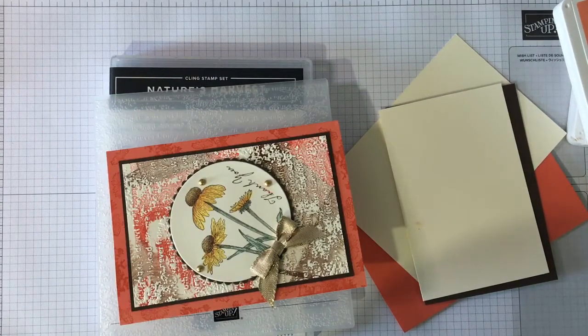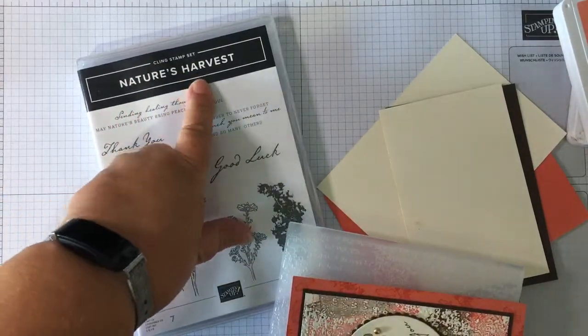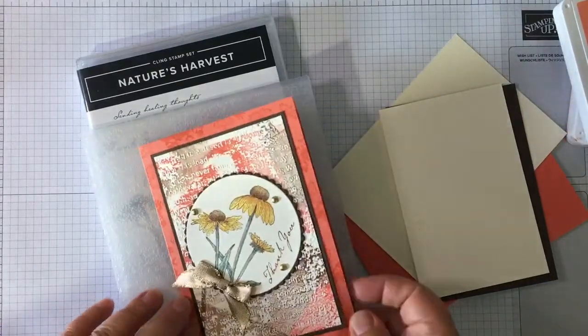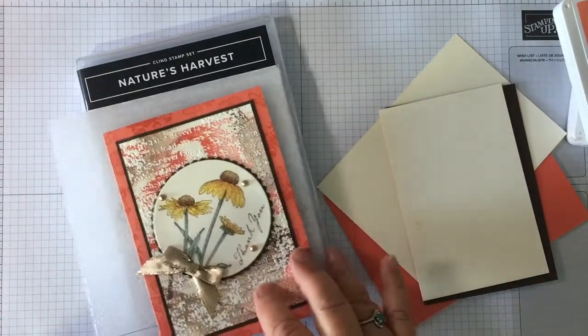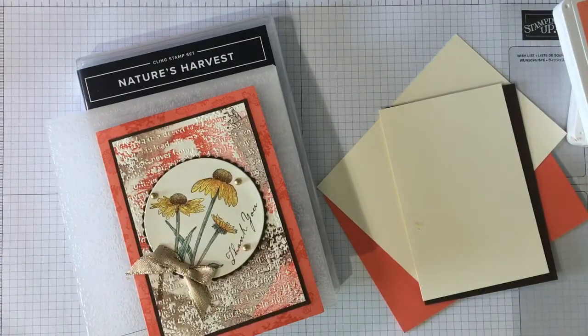Hi there, it's Janice Thompson from jazzledazzlecraft.co.uk. I'm an independent Stampin' Up! demonstrator and I live and work in Scotland. Today I've come on to film card three in the August 2021 class in the post. The class is featured around the Nature's Harvest bundle, so this is the third card. It's got a few techniques in it, so we'll talk about them as we go along. I'm going to start off doing the middle panel first, which is embossed.